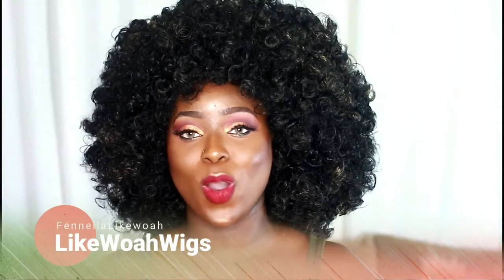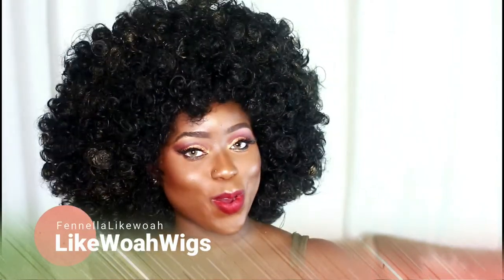I wanted to show you guys this wig that I purchased from a girl named Fenella. Fenella is also a Sierra Leonean girl, so I had to support her business. She has these really bomb stage wigs, and I want to make sure I emphasize stage wigs because I don't want people to get confused here on my channel.